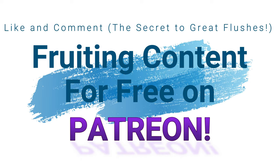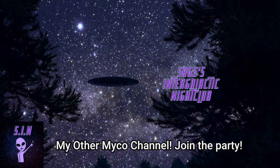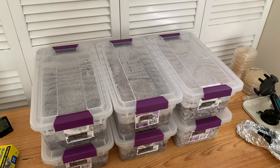I have a special video dedicated basically to casing called 'What is a Casing Layer?' that I posted a couple months back. That video generally explains a lot about what casing layers are for the most part.